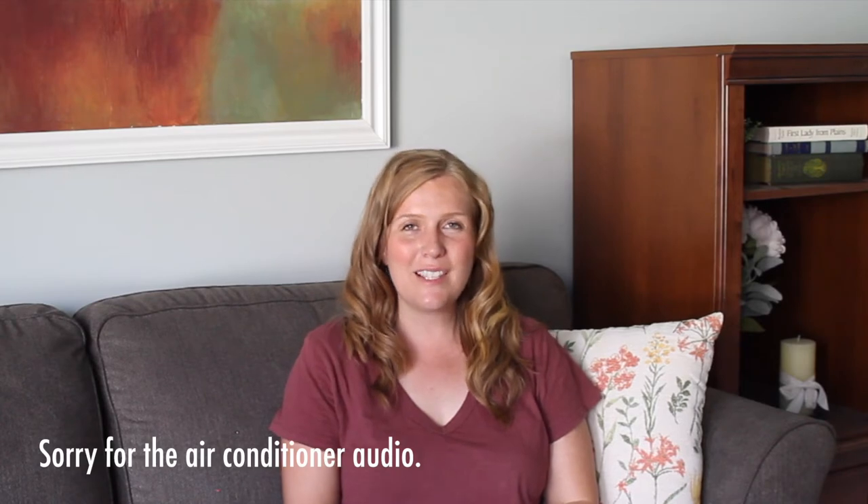Hi, my name is Maria from designbymaria.com. I am a graphic designer and math paraprofessional, and today we're talking about task cards.